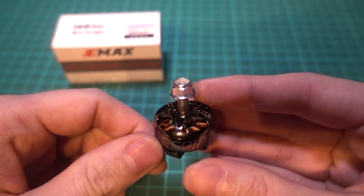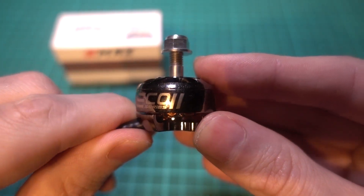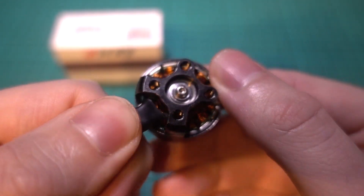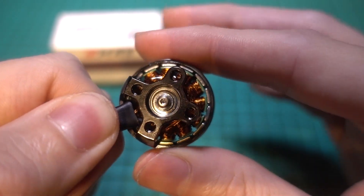They both feature things that budget motors used to never have, such as a hollow hub which saves weight and they are more robust than a solid hub as well. They both have a hex screw to stop the bell from escaping from the magnets rather than a C-clip, which means it's easy to clean mud out of the magnets.